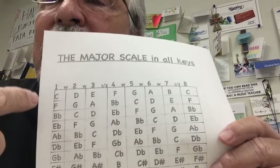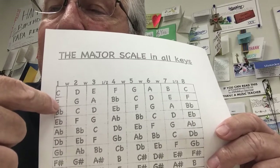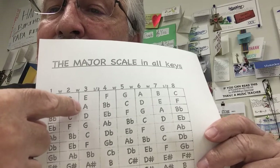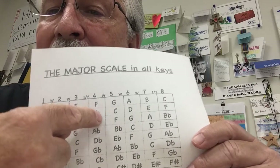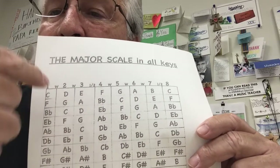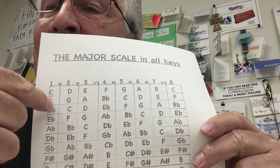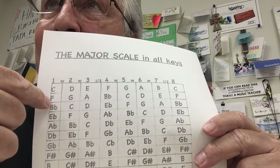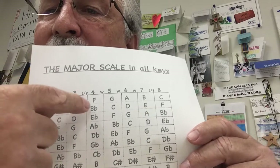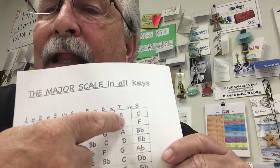Hope that makes sense. Let's look at the next one. For trumpets, note F is note four for you, so you have to start: four, five, six, seven flat, eight, nine, ten, eleven. For flutes, note F is note five for you — right, note F is five for you. Five, six, seven, eight flat, nine, ten, eleven, twelve.